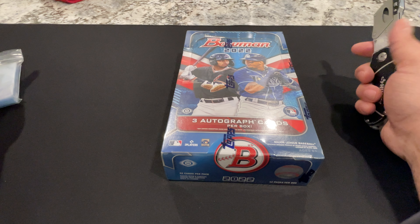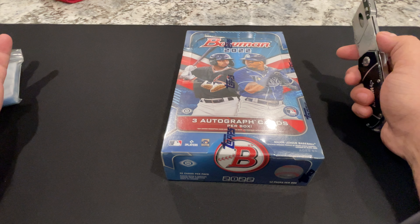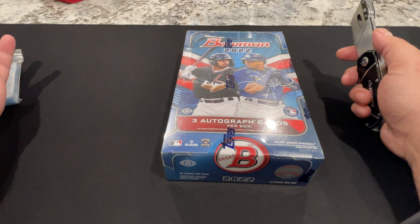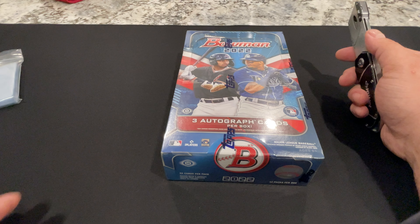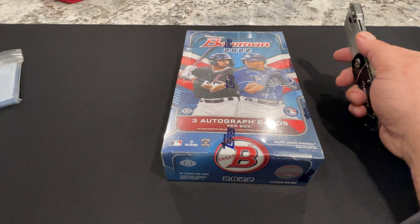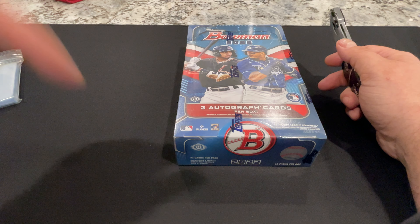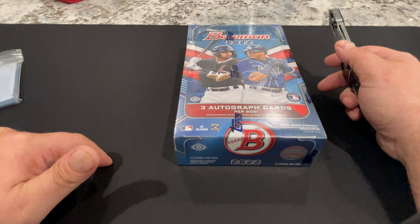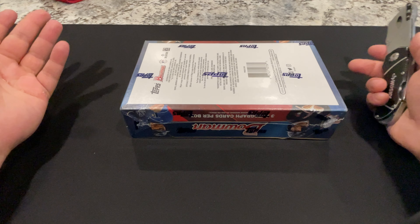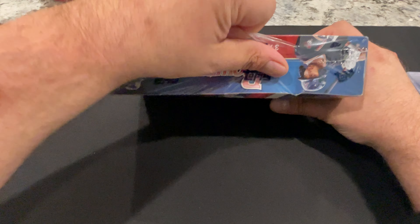There's one breaker I break with and that's it, other than my own stuff, and that's Hitman Rips. He's obviously a casino guy and knows how to do things. You see him clear his hands all the time — it's wide open and obvious. I hope he doesn't ever get accused of doing anything wrong, because I'm sick and tired of actual breakers doing shady stuff and giving the good people a bad name. You don't want to ruin your reputation.